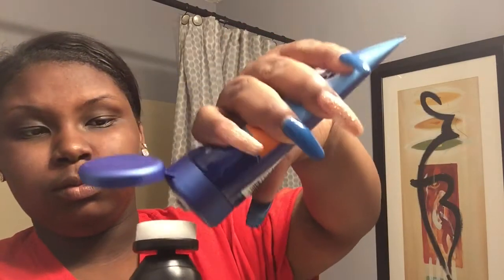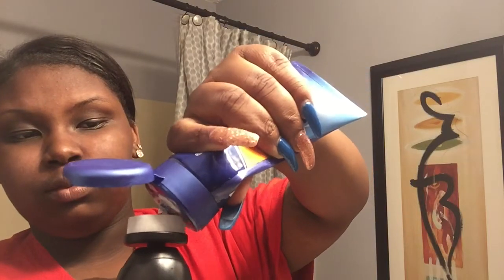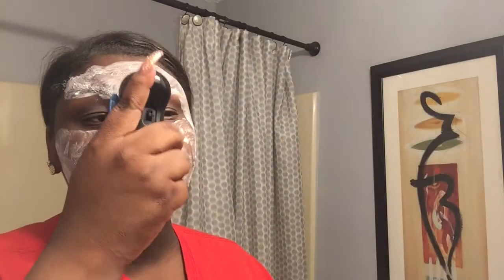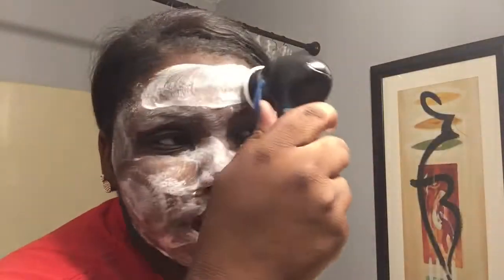I put the cleanser on the tool and wet it a little with some water. They say you're supposed to have your face already clean but I just do it like this because it doesn't really matter.